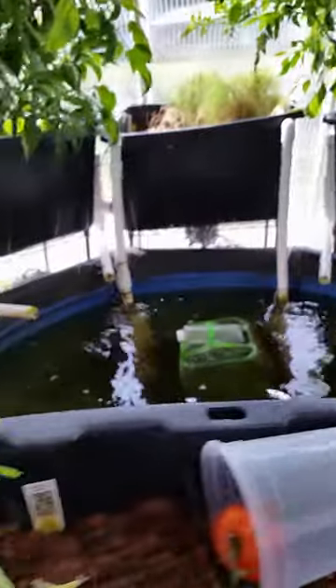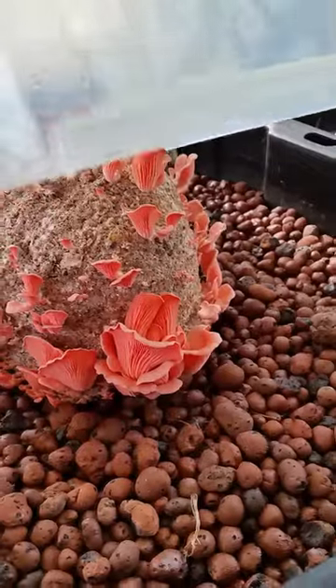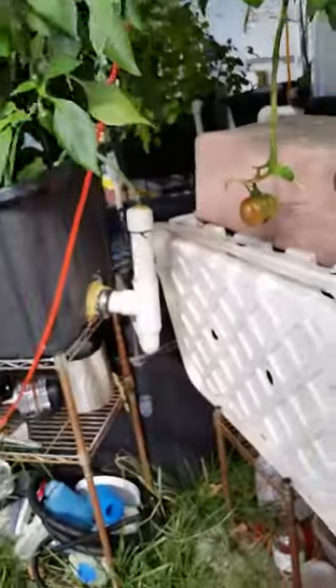Thanks a lot — I will keep you guys posted, especially on these gorgeous oyster mushrooms that are coming out. Hopefully they will taste as good as they look, and I will do another video post very soon. See you guys later!